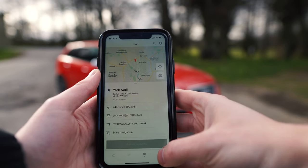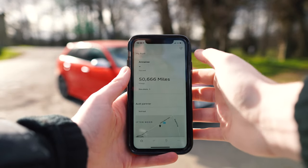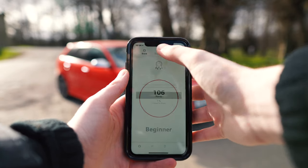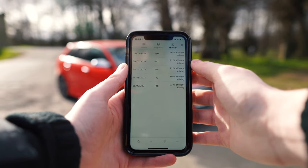Clicking on the little pin at the bottom shows us your local dealership as well. If we click on the trophy in the top right, that shows us our points so far and the different trophies that we might have achieved from the different driving efficiency challenges.